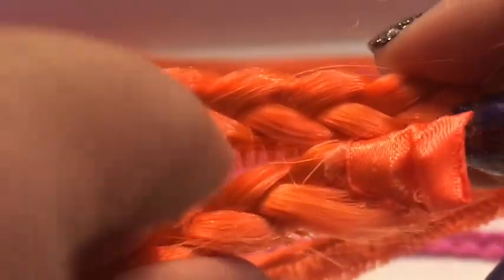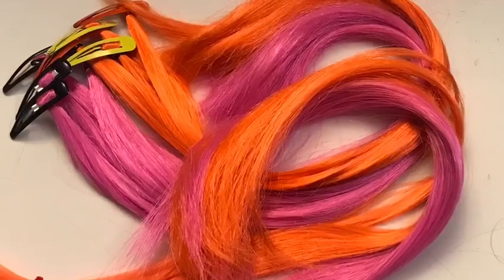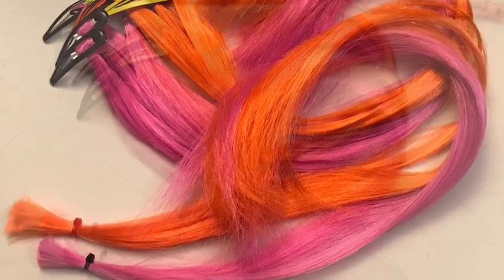All you want to do is peel it off and trim off any excess that the headband has. Look at this — you can actually wrap this around a bun or two buns if you want, or put it on a better headband and it'll be stronger and stiffer. Remember, it's your DIY and you can't DIY if you don't try!